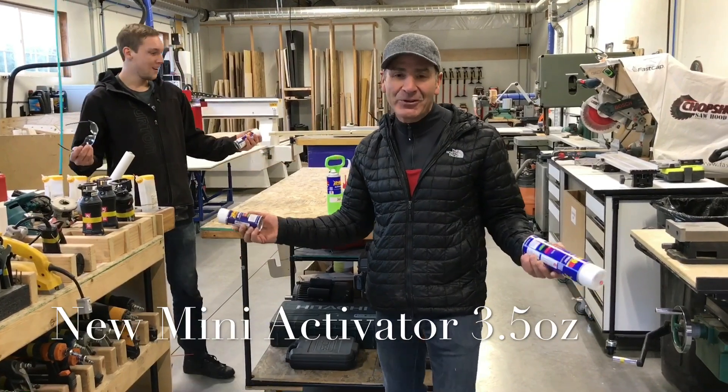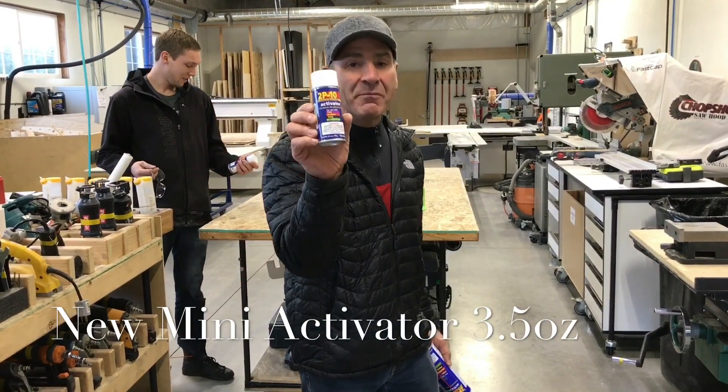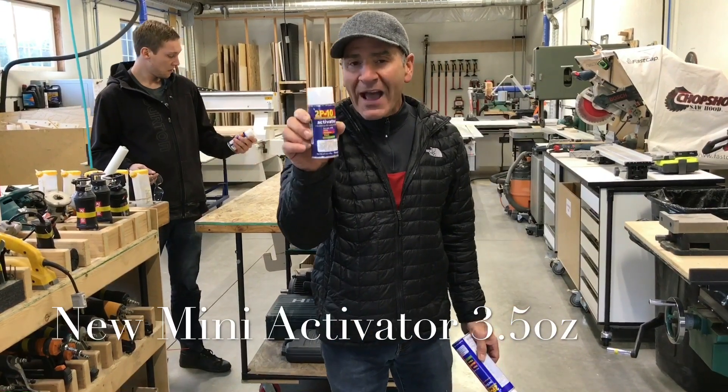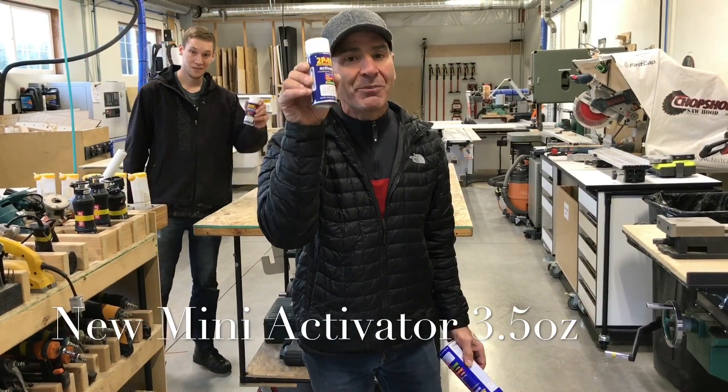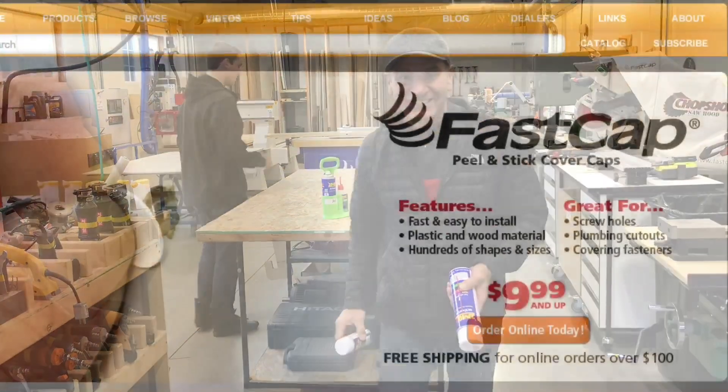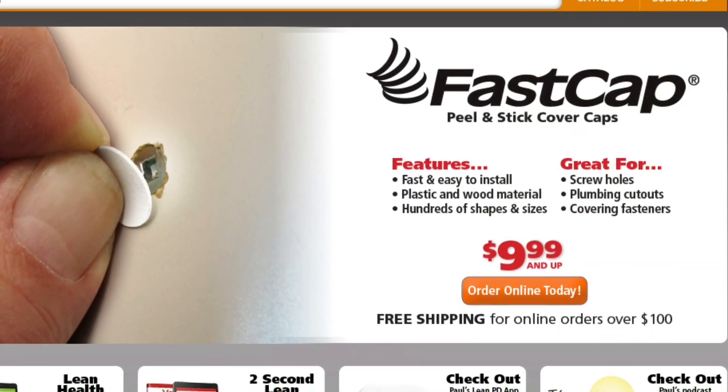But we're FastCap — we're crazy, we do those kinds of things. So if you want to get a great mini activator that goes in your tool pouch, your tool bag, your work bag, this thing is awesome. While supplies last, $4.99 — get it at fastcap.com. Thanks a lot.